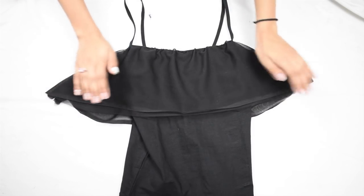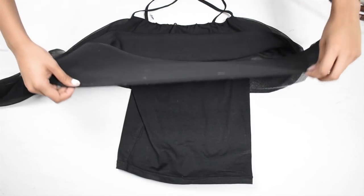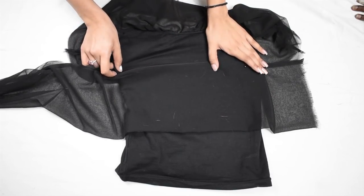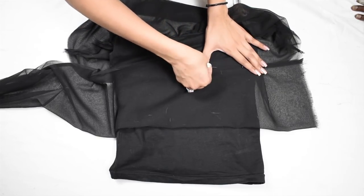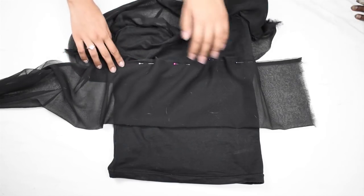Now fold the first layer in half and place the new layer of dupatta below it, so that when we unfold the first layer we will have layered ruffles. Repeat the same steps — pinning while stretching, then stitching it down. You simply repeat the steps we did for the first layer.